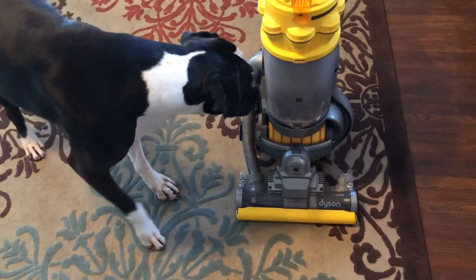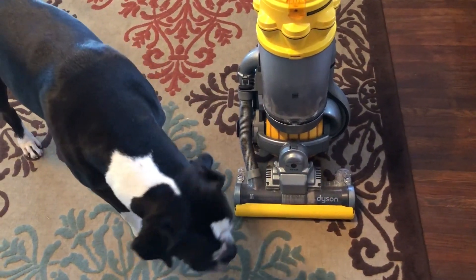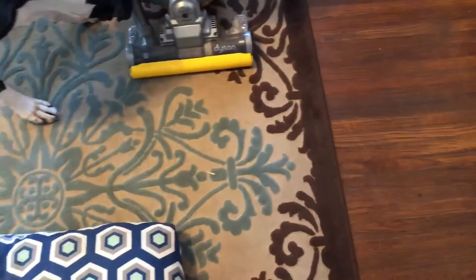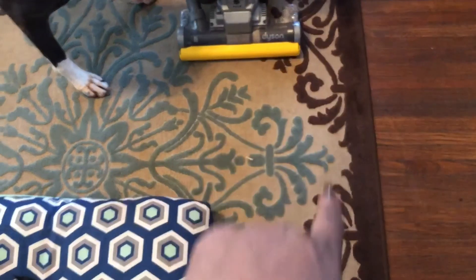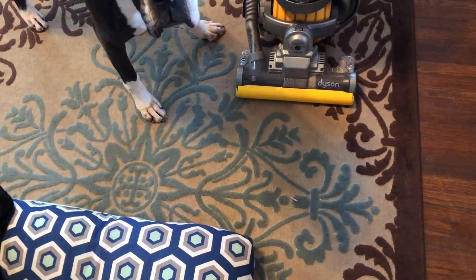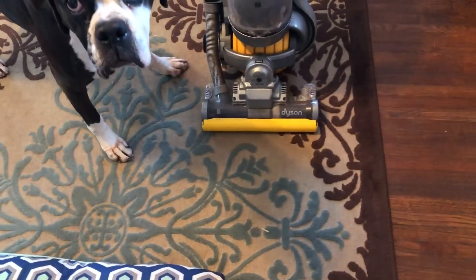Basically, what I was taught is a grid pattern — kind of like what I did with the window cleaning. You find the corner of the rug and go up and down very slowly in a grid pattern, and hopefully you don't miss any dirt. I'll go ahead and show you.